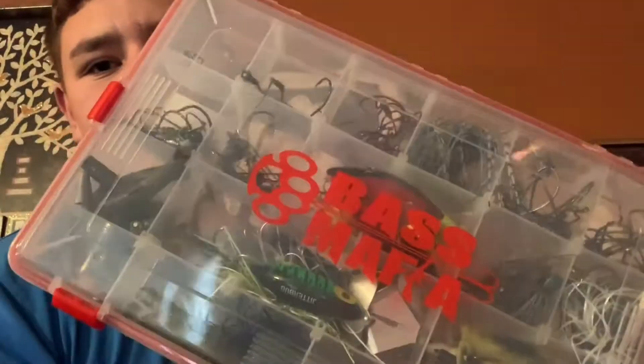What's up everybody, welcome back to another video of Bass Outdoors. Today I'm going to show you how to do the Texas rig, and I got my best mafia box right here — it has everything in it — so I'll grab a hook and everything for you so you can see.